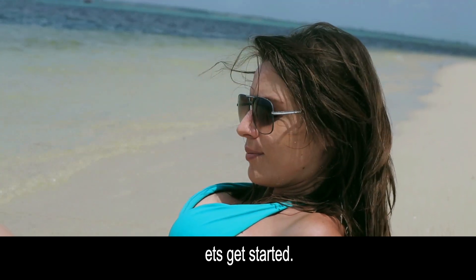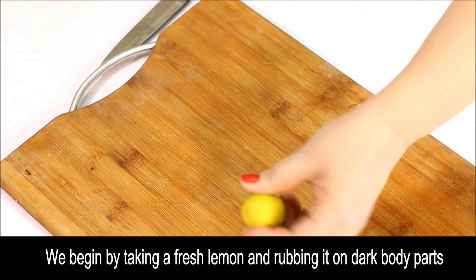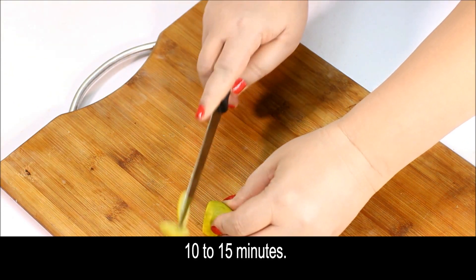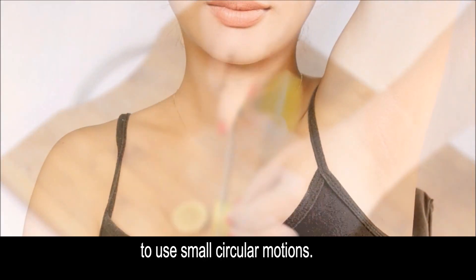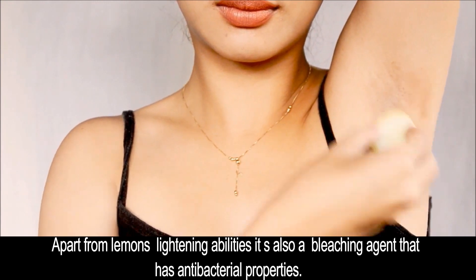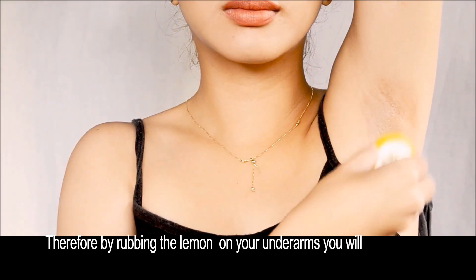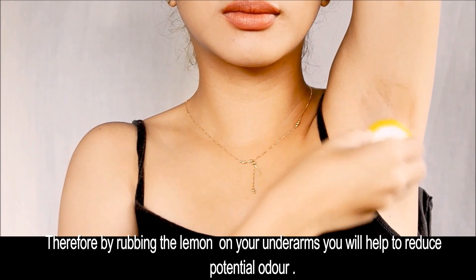So let's get started. We'll begin by taking a fresh lemon and rubbing it on the dark body parts for 10 to 15 minutes. Be sure to use small circular motions. Apart from the lemon's lightening abilities, it's also a bleaching agent that contains antibacterial properties. Therefore, by rubbing the lemon on your underarms, you'll help to reduce potential odor.